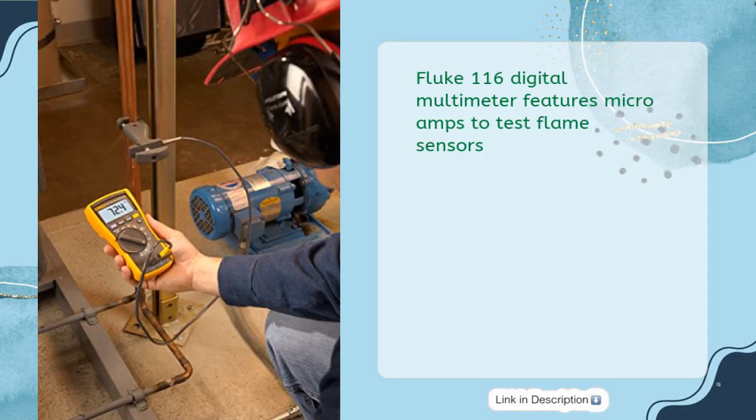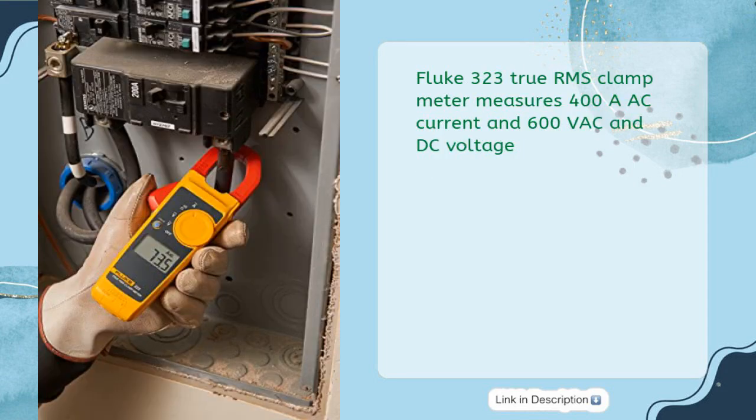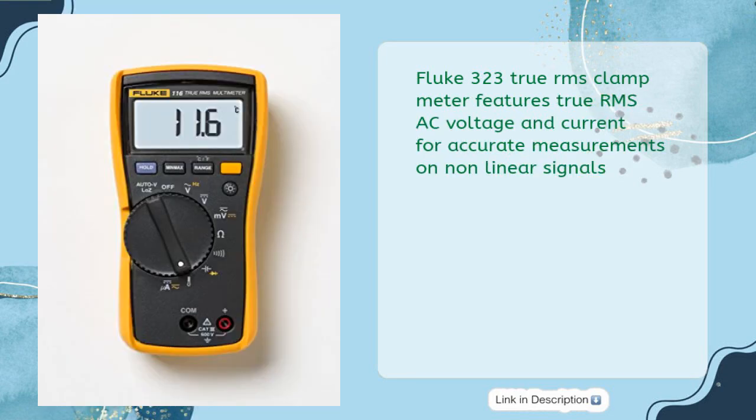The Fluke 116 Digital Multimeter features micro amps to test flame sensors and low input impedance to help prevent false readings due to ghost voltage. The Fluke 323 True RMS Clamp Meter measures 400A AC current and 600V AC and DC voltage, with True RMS AC voltage and current for accurate measurements on non-linear signals.